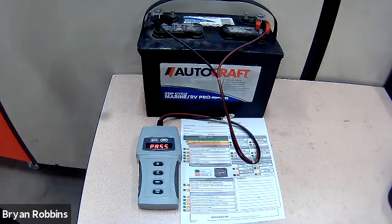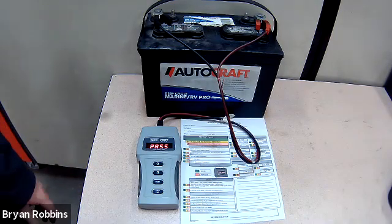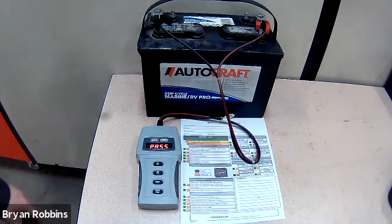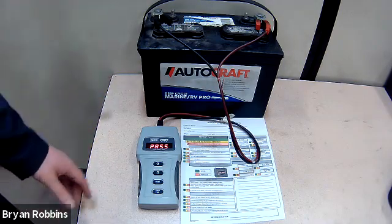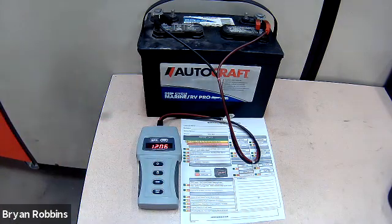At that point you could just record that this is a good battery and move on if you're doing your quick multi-point vehicle inspection. But this meter will display a bit more information about the condition of the battery. If I hit any button it will continue — I'll hit the cold test button. Now it displays the available battery voltage, or the battery open circuit voltage, and we can record what that battery voltage is.